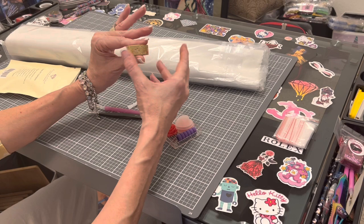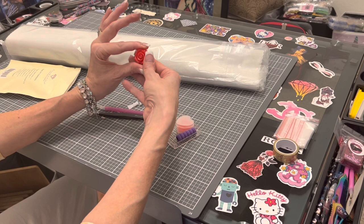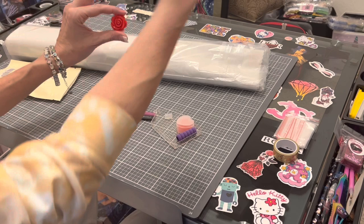This is the third rose cover minder that I have gotten. I have a green one, I have a pink one, and now I have a classic red rose cover minder. Cover minders have magnets on the back — when you peel your plastic back on your diamond painting, you put the magnet underneath, put the cover minder on top, and it holds your plastic back so it doesn't flip around.